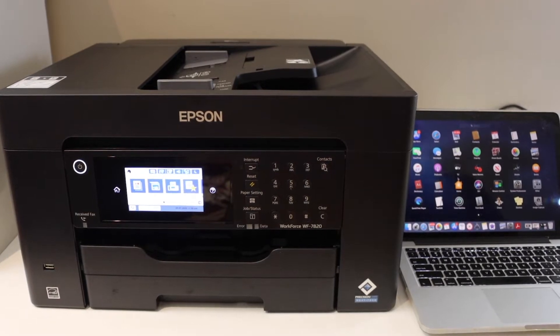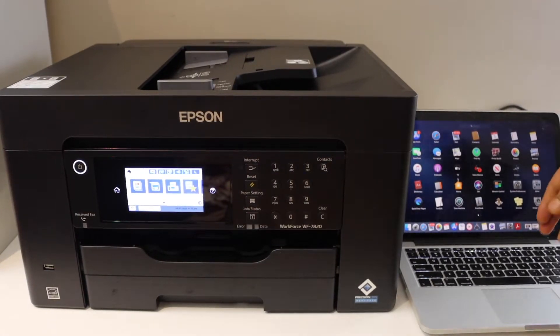In this video, I'm going to show you how to set up your Epson Workforce 7820 printer with the MacBook.